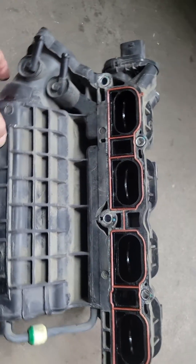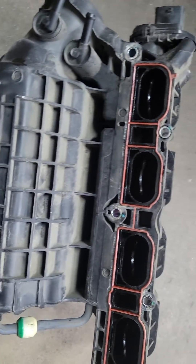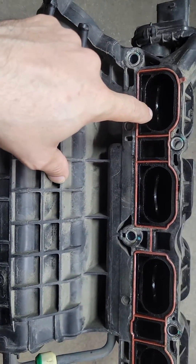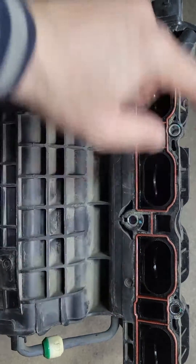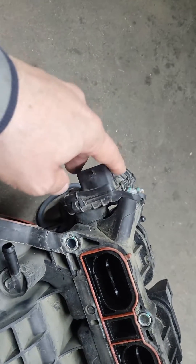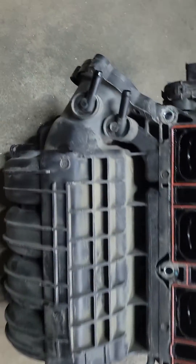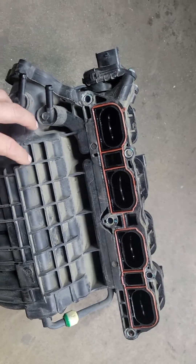This is specific to this Hyundai — when you take it off, this flap is supposed to be closed, which means the actuator is faulty. I already got the whole used assembly from the wrecking yard, so I'm going to put it back together.